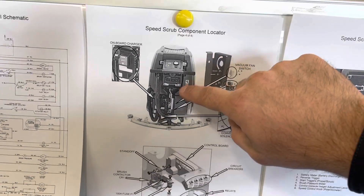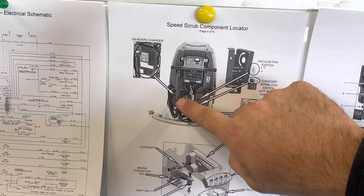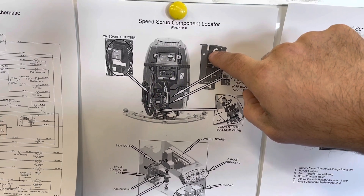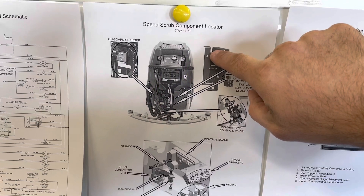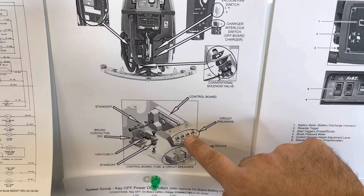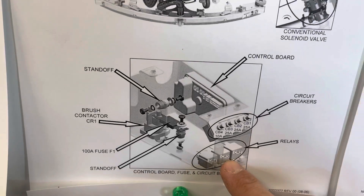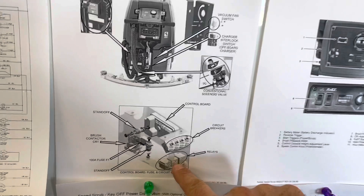We're going to be looking at the charger interlock connection. The onboard charger is mounted at the back of the machine. There's a pair of yellow wires that go to a pair of black wires coming out of the charger, tucked right in behind the squeegee lift mechanism. There are also some circuit breakers up at the front of the machine, and CR3 — circuit relay number three — is the critical relay for powering on the machine.